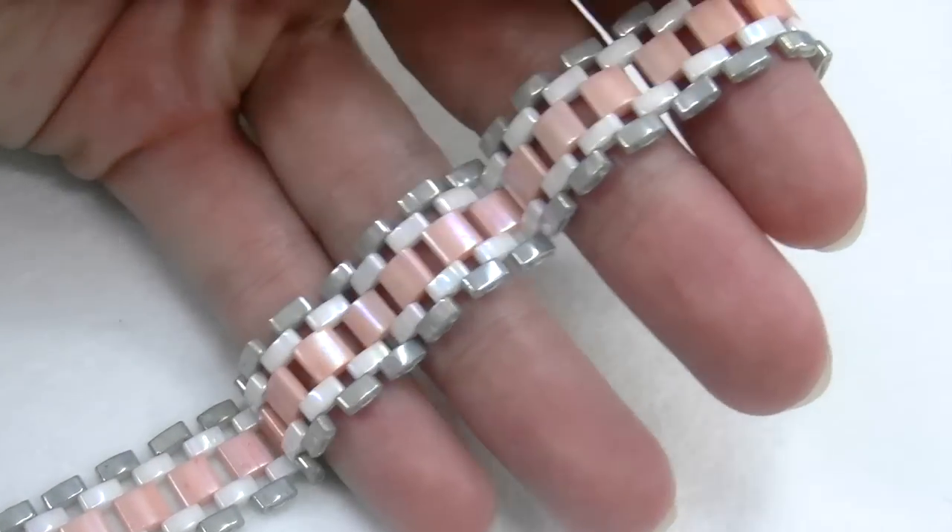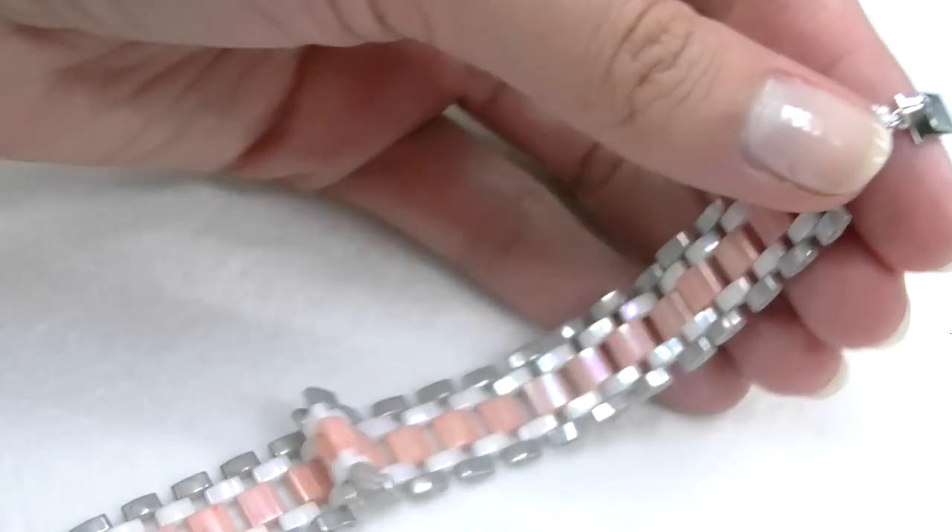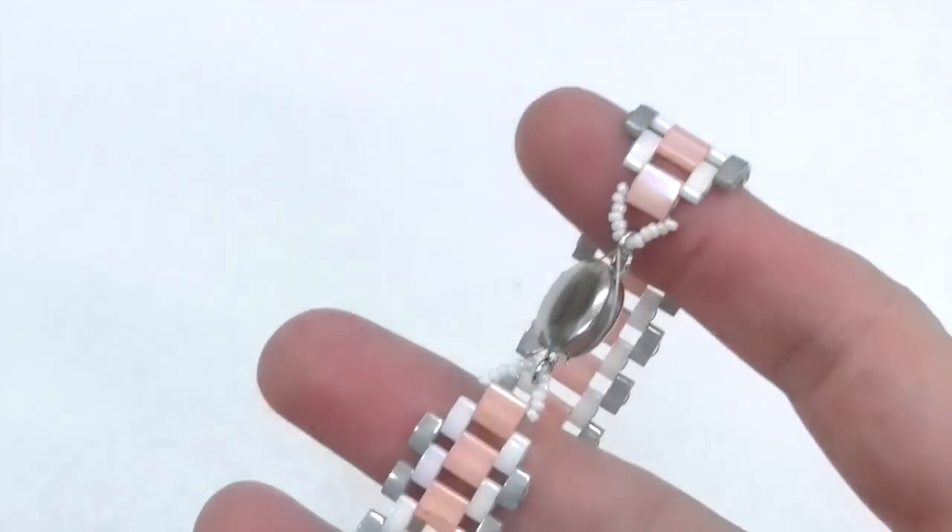Hi everyone and welcome back to the Crystal Drinks channel. Today's tutorial is about making a bracelet called chain bracelet, combining half Tila and Tila beads together.